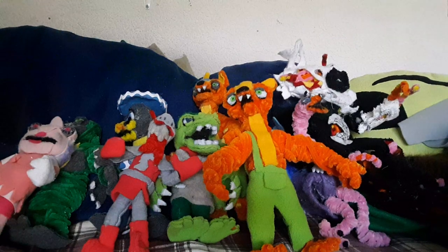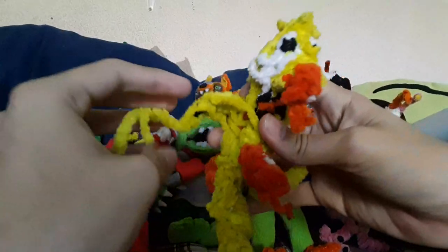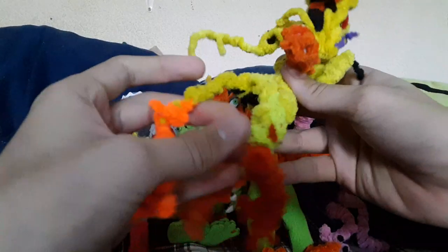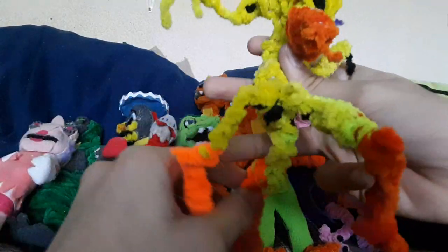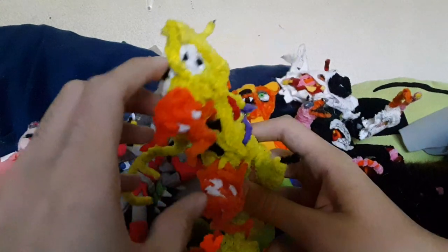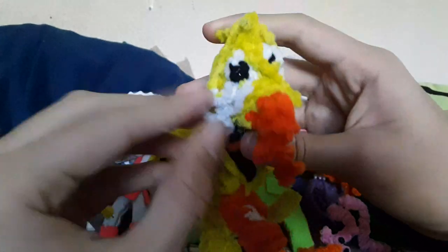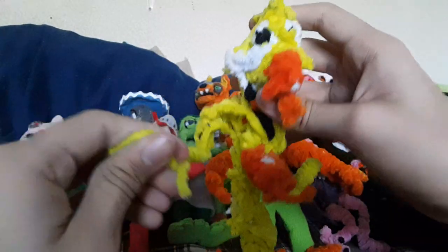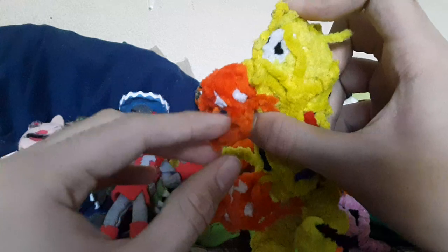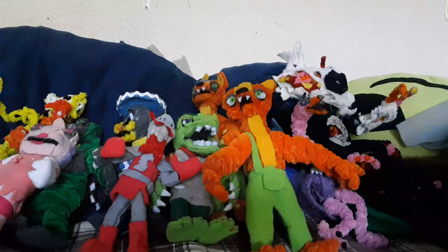And then we have a couple of FNAF ones right here. This was supposed to be a Withered Chica, but then it just fell apart, and now I just made it into like a very demonic horror version of her. It doesn't look scary, but what made it seem scary to me is imagining if this actually looked like it was in real life, moving around.